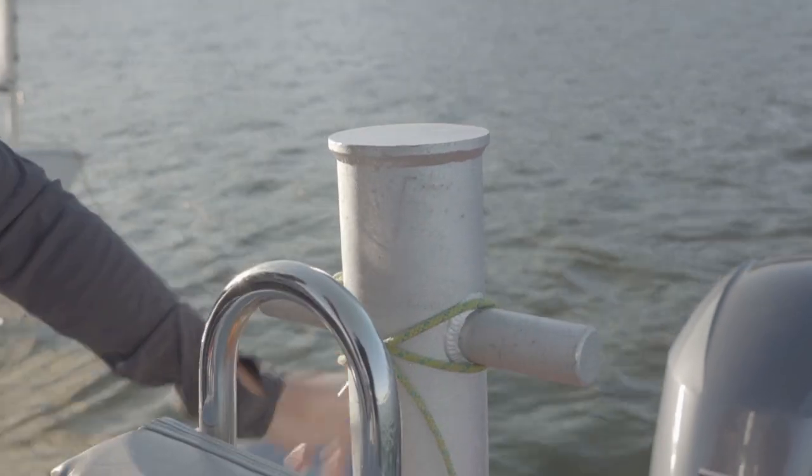Step four: if you have a tow post, set your line on the tow post and secure it so that once under tension, it'll be easy to undo when it's time to get off the tow. If you do not have a tow post, we recommend creating a splice loop with a clip to make getting on and off the tow line easier.